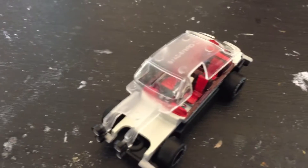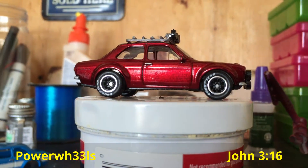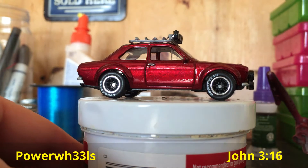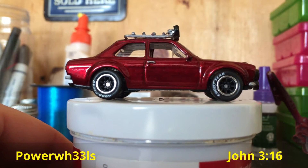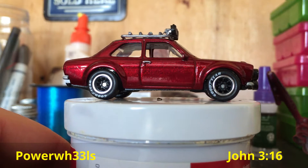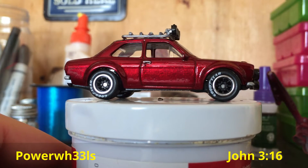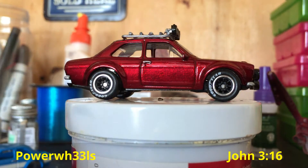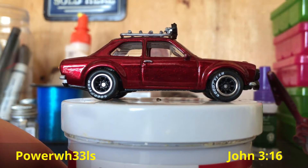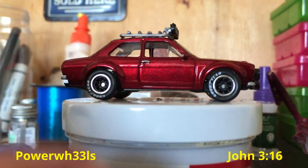Hey guys, what's up? This is Power Wheels. Here's the custom I was talking about in my last video. I made this 1970 Ford Escort. I did it in a candy apple red — or spectraflame red, whatever you want to call it. I changed the wheels out, obviously, and put on these Goodyear tires and black rims.